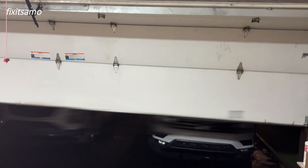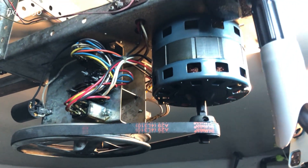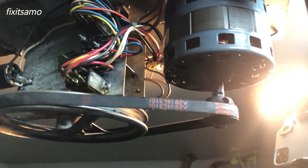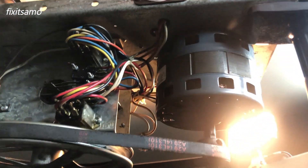Hello guys, welcome to Fix It Sama channel. Today I'm going to show you how to change a capacitor of a double door garage. So let's get started. I just removed the cover and I'm going to show you around what we're dealing with. We have the motor, the micro switches, and a relay, and on the other side is the capacitor.